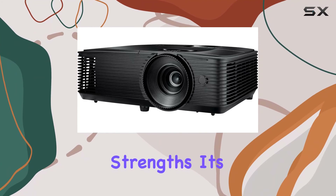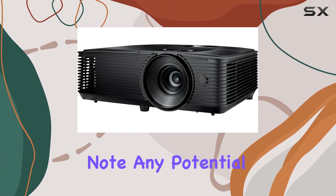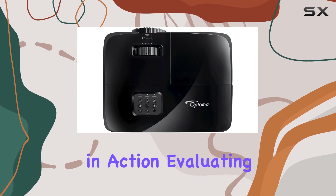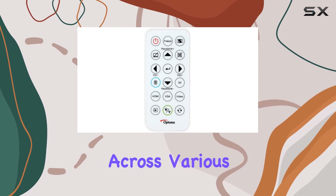While we appreciate the projector's strengths, it's essential to note any potential drawbacks. Stay tuned as we explore the Optoma H190X in action, evaluating its performance across various content types.